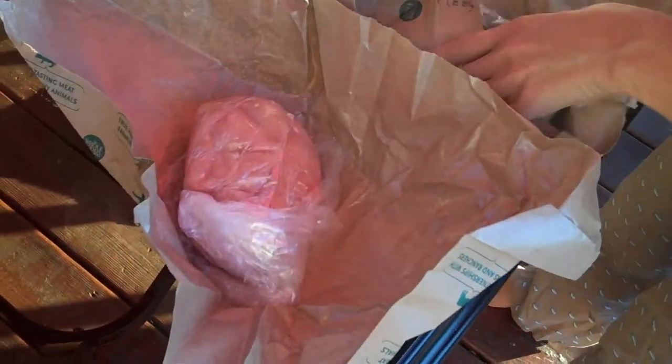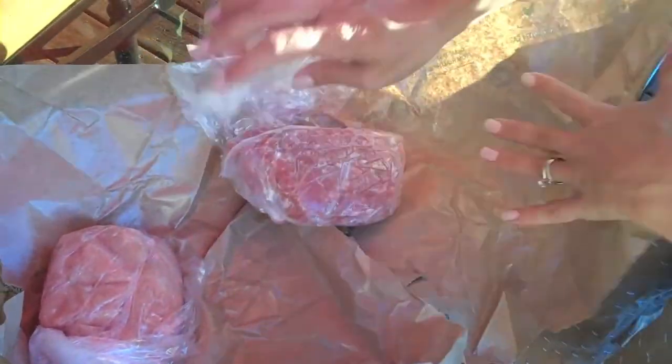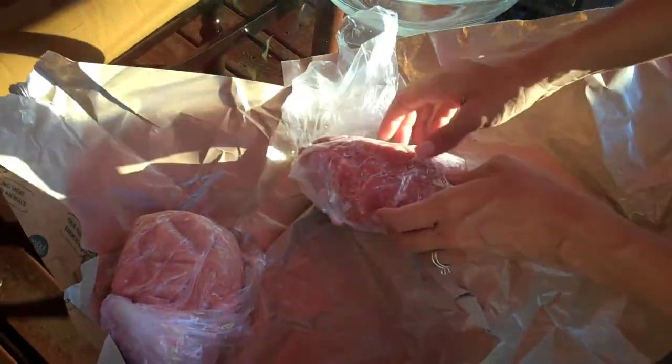I have one pound of white turkey and one pound of dark meat turkey. Don't be afraid of the dark meat turkey — it's actually going to have better flavor, and that's what I'm going to use today.